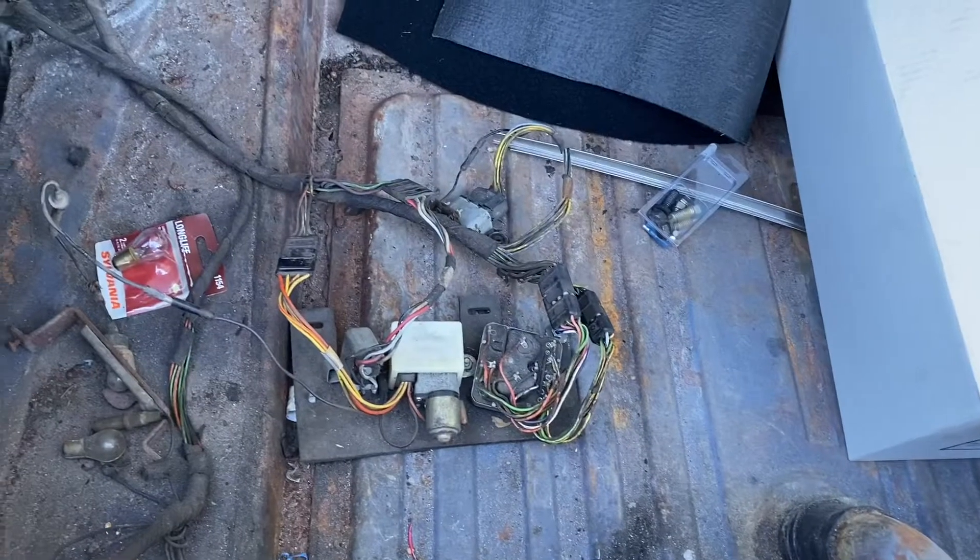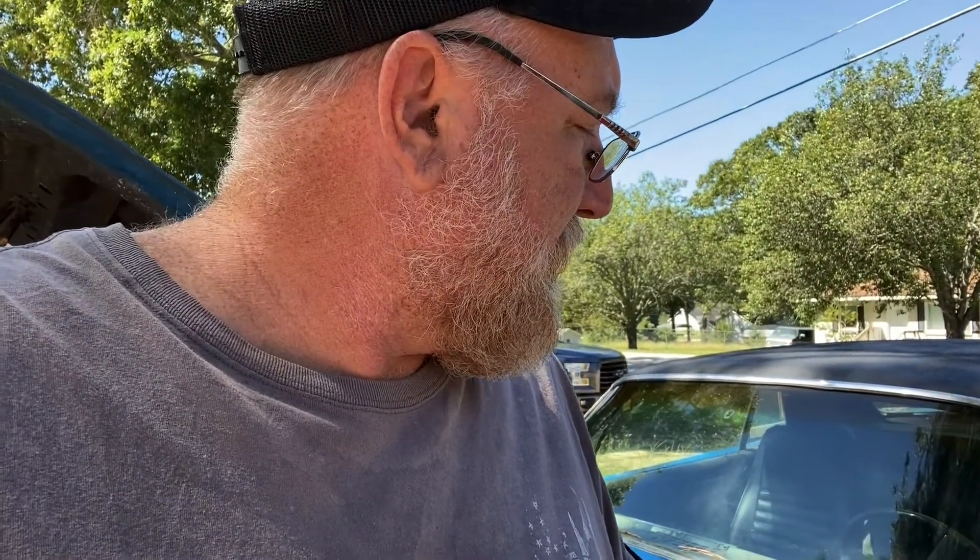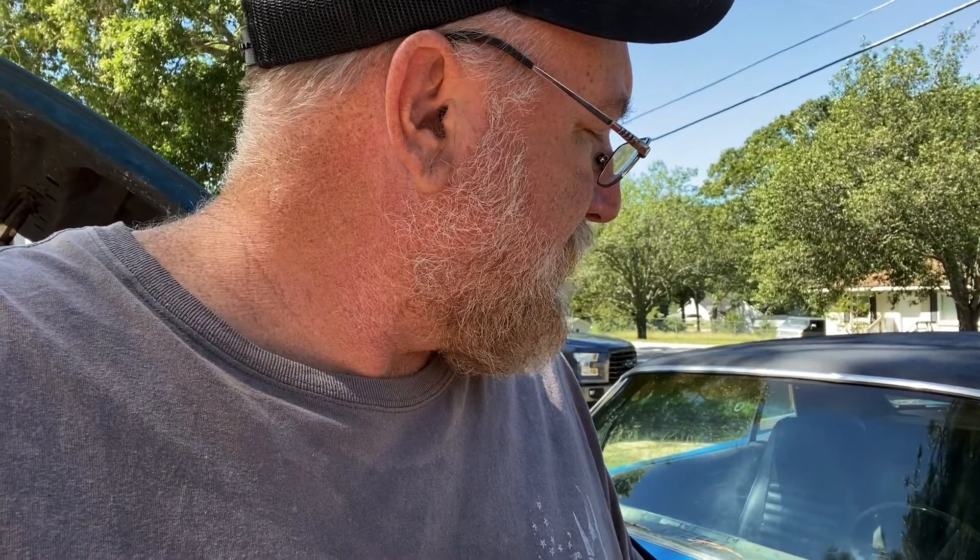So I've got the master cylinder on, I've got all the lights working except the brake lights. Brakes are all good and bled out. The car's pretty much ready to cruise again as soon as I get the brake lights done, but I'm not doing it today — I've decided I'm leaving early.